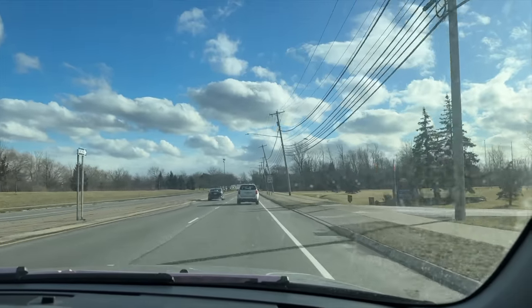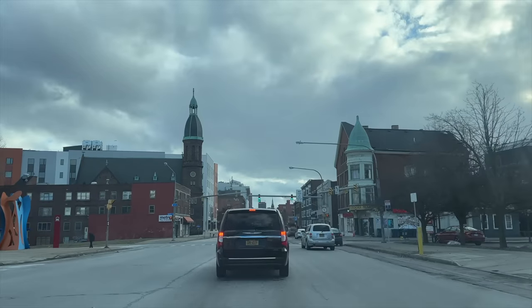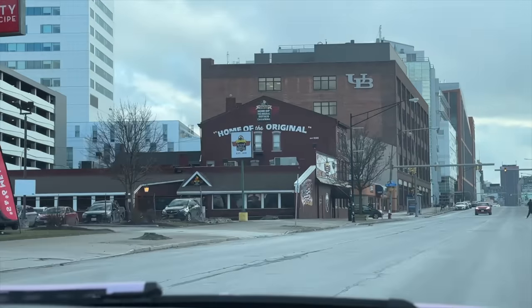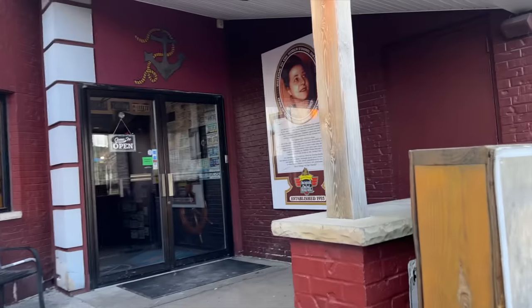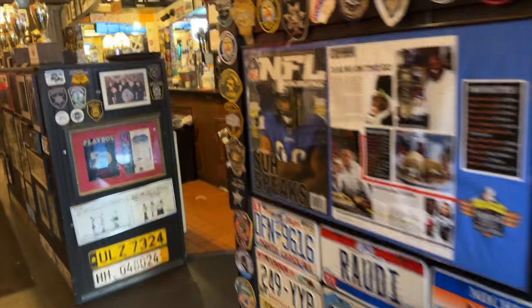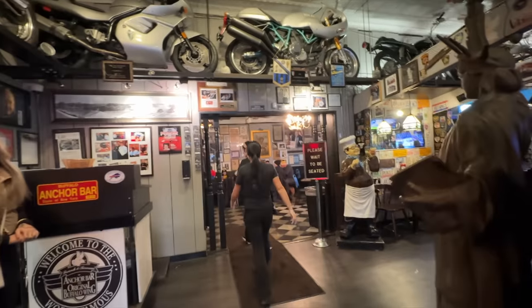Oh lord, look at that. Is this downtown Buffalo? Looks kind of depressing. Oh, that's Anchor Bar? Wow, so close. These people think we're insane. We're at the home of the original Buffalo wings. Every single restaurant claims they have the original Buffalo wings. Look at all these trophies — it's like time traveling back to the 1960s. Can't tell which one's hotter.